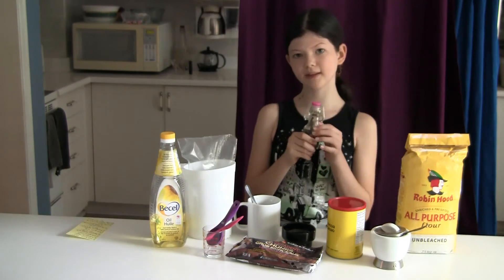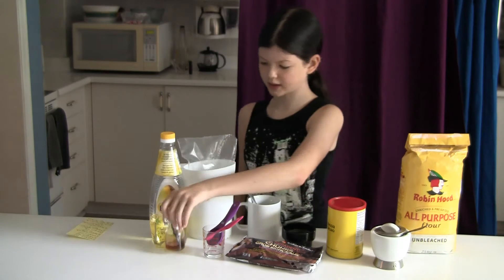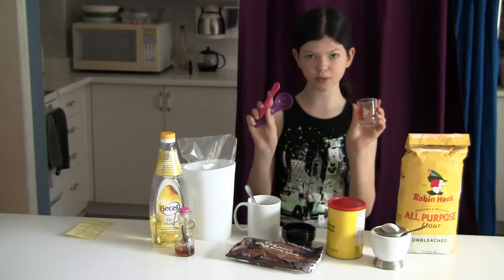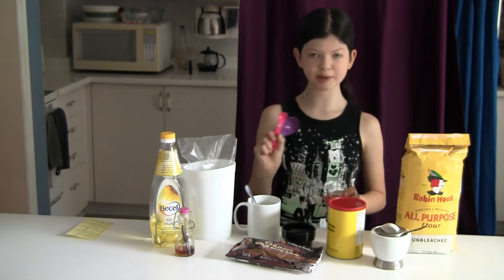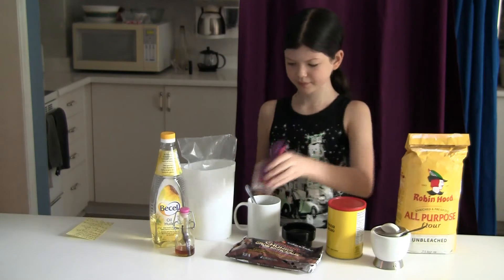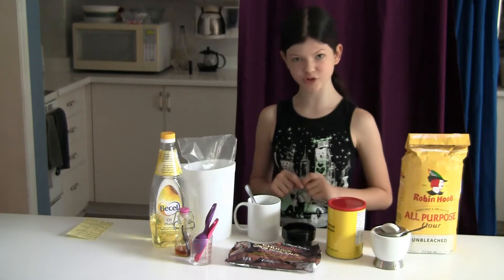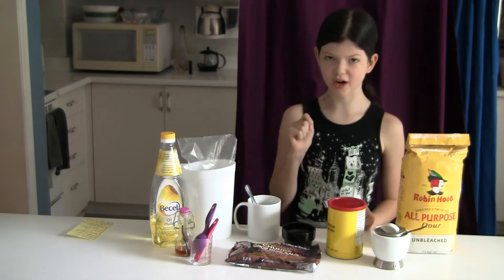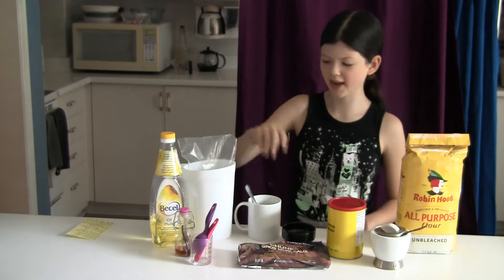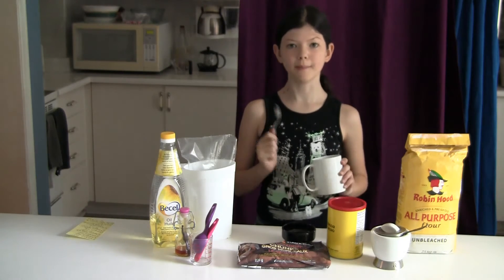You're also going to need some vanilla — we make our own from vanilla beans and vodka but you can just go to the store and get your own. You're going to need some measuring tools: one tablespoon, a quarter teaspoon, and one of these measuring cups. You're also going to need some chocolate chips — I'm using President's Choice chocolate chunks, they're really yummy. And of course you're going to need a mug and a spoon because this recipe is called mug cake.